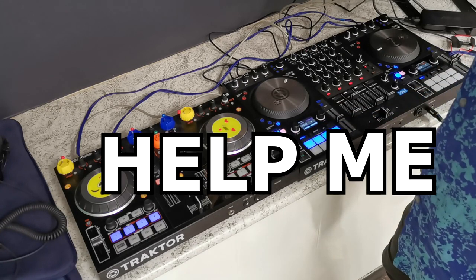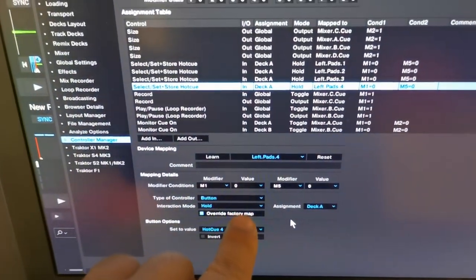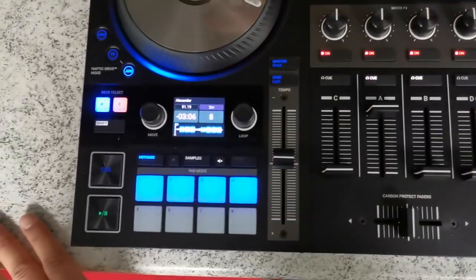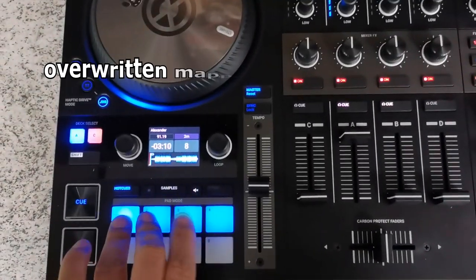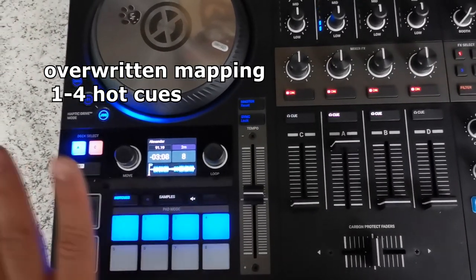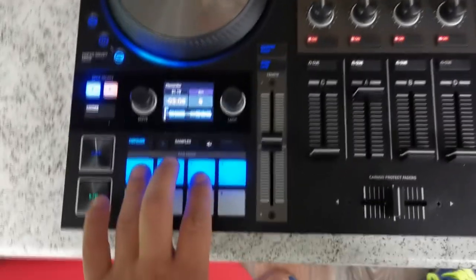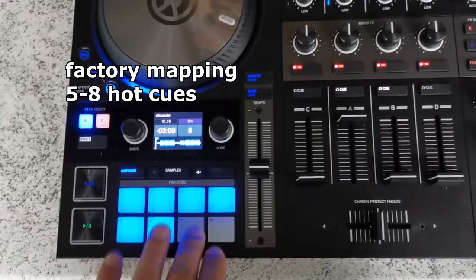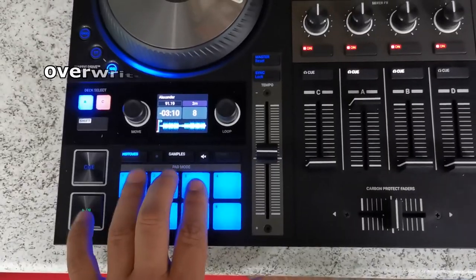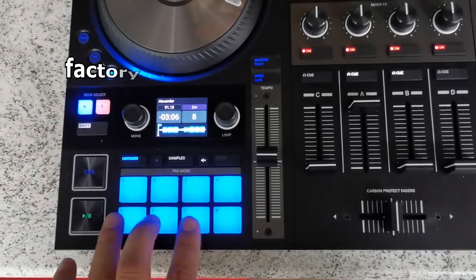Look — when I overwrite the factory mapping for hot cues, I made the effect I want. Yes, I can play. But let's check the factory mapping — my mapping versus the factory mapping.